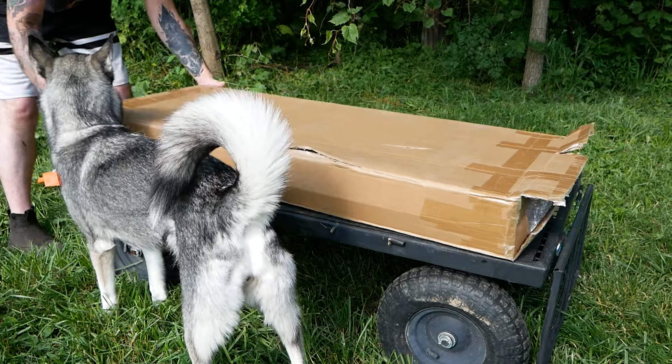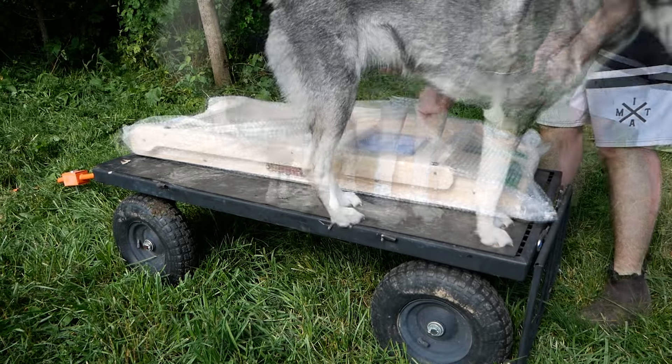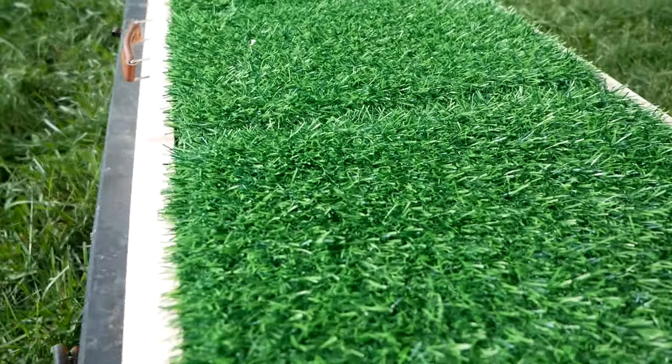This dog ramp from NTR comes shipped to your door, ready to help your dog reach new heights as well. Inside the box, you have your instructions and then your pre-assembled dog ramp. No install required. How cool is that?